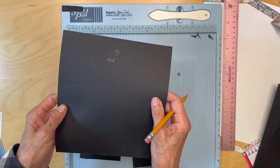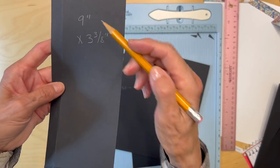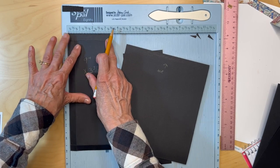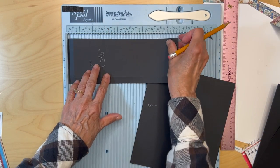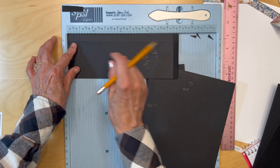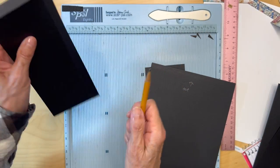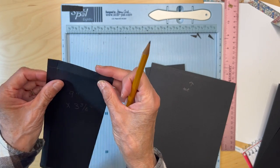You're going to get a new pocket page — this is the spine side, this is the top. Cut a piece nine inches tall by three and three-eighths inches wide. Put it in the scoreboard with the three and three-eighths side up, score it at a half an inch, turn it around, half an inch and half an inch, so you're going to have a pocket shape. Then miter those corners and miter these top edges too.